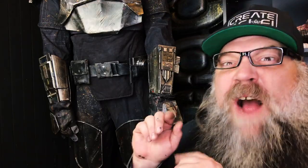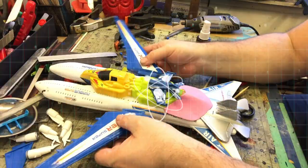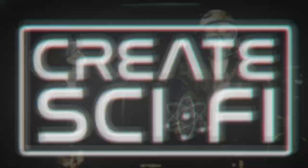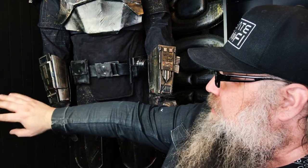Hey, today's part two of the Mando full kit build. We're gonna do the bracers and the gloves. Let's go. Anthony Ferrer here, great sci-fi today.